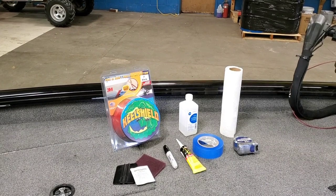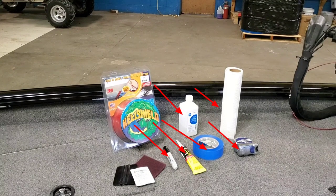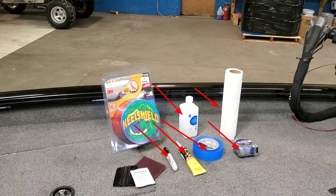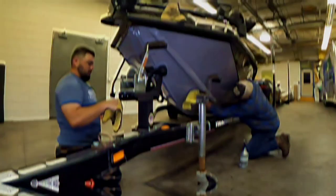Items included in the product are the squeegee, the adhesion promoter, and the Scotch-Brite pad. The additional items you will need outside of this kit will be a marker, a tube of RGB silicone, some rubbing alcohol to clean the hull surface, tape, paper towels, and a way to measure and mark your space out for your product.